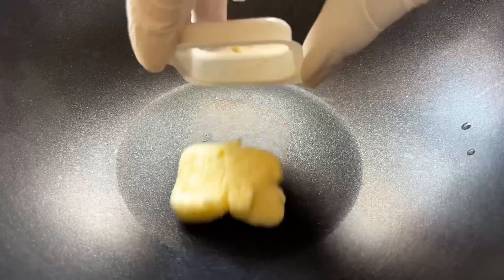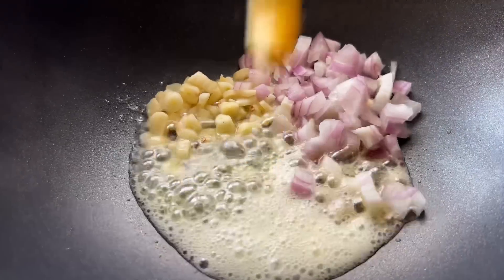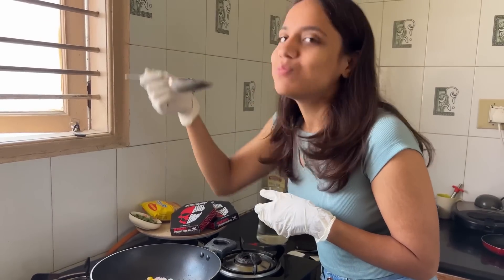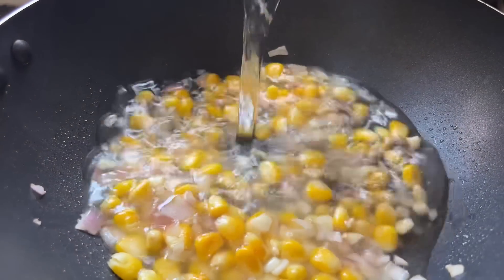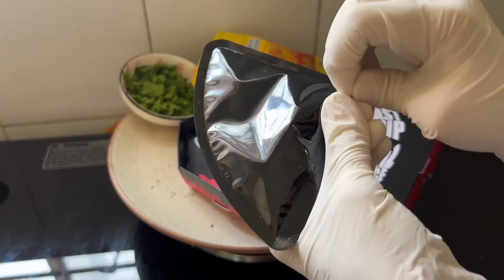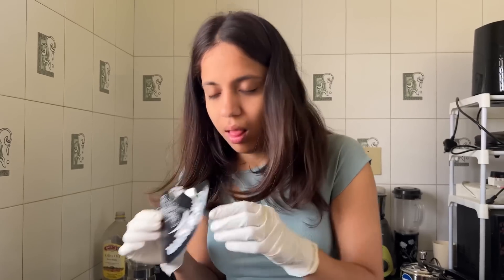So basically you need to add some butter, garlic, and corn. By the way, this combination of butter and corn is good — I love eating just butter and corn, it's like my go-to snack, it's very good. So I added some garlic, onion, corn, and butter.